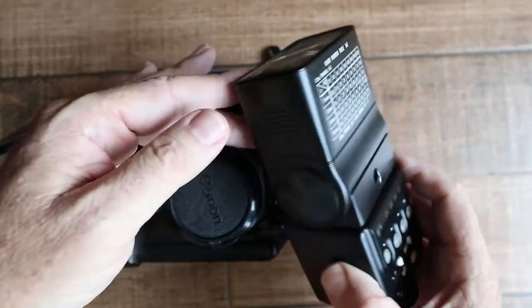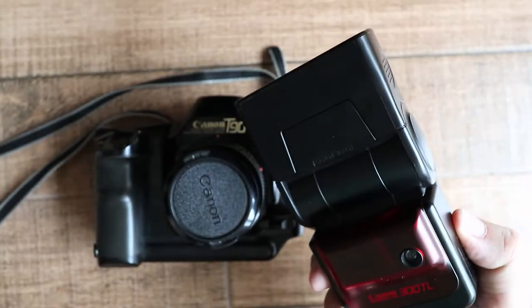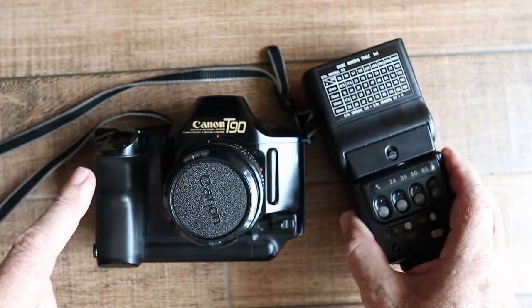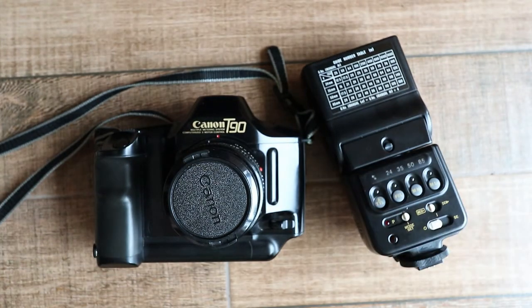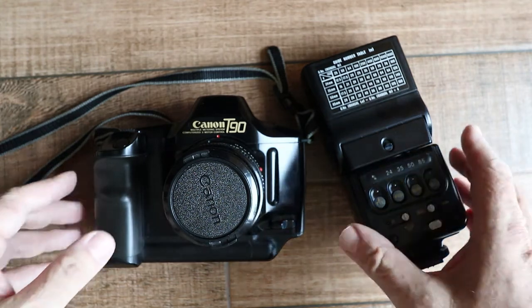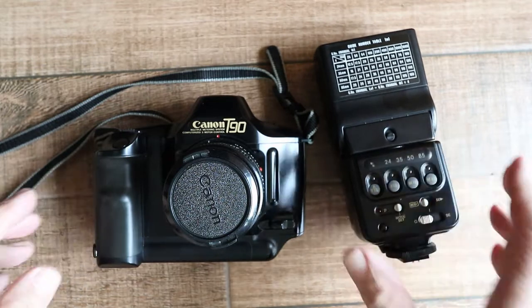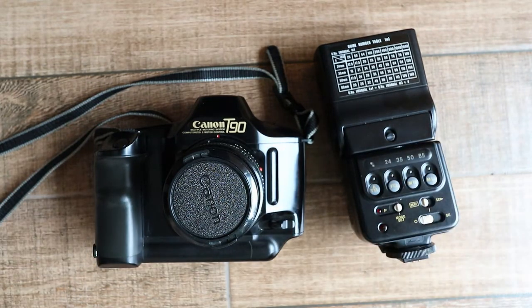This is the Canon 300TL flash unit. It's the dedicated flash for the Canon T90, back in the film days when camera bodies had dedicated flashes. Later in the video I'll be showing you how to use it, but before I do that I thought it would be interesting and useful to take a little look at the historical background and also to briefly touch on the basics of flash photography.